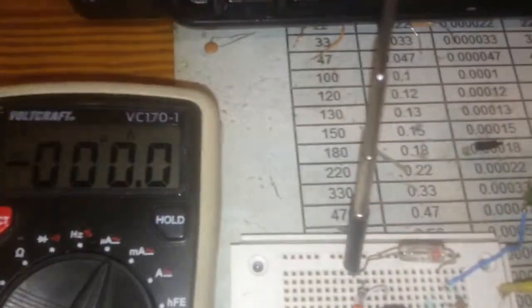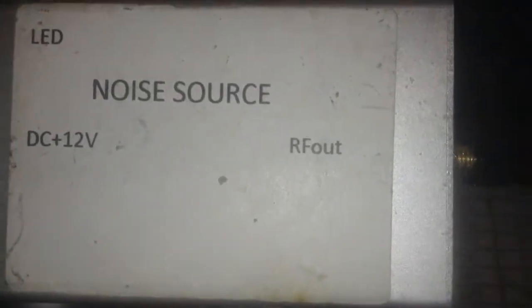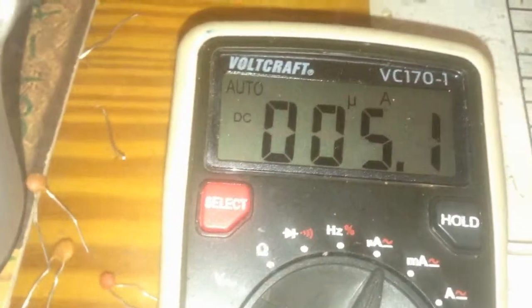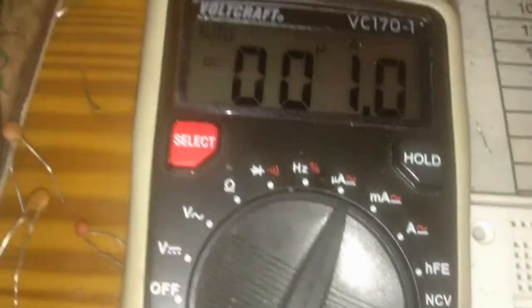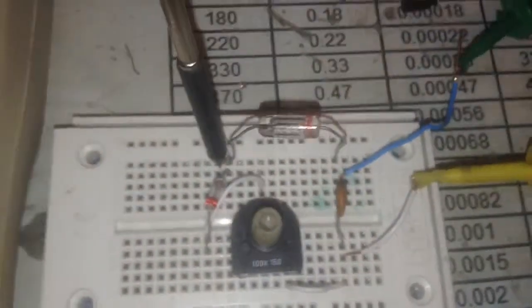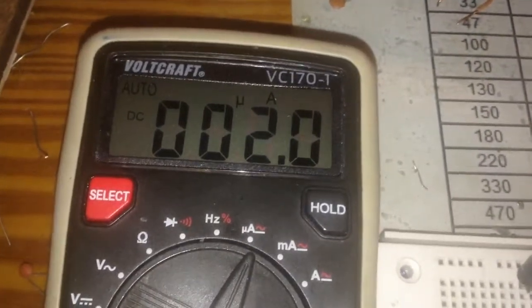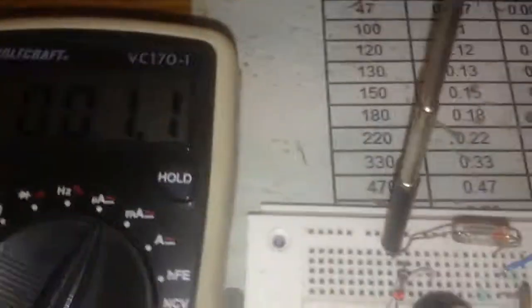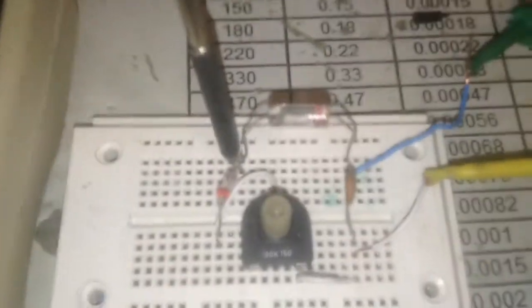The next test is with my noise source generator — ordered online — and here is the result, very nice. You will see the current running nicely over the circuit. This is the base of all detectors, covering different frequencies starting from 10 hertz up to 6 gigahertz. Thanks for watching.